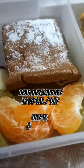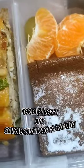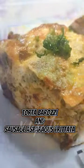The theme of this week's meals is European Wonderland. This is Dear Diet's take on Torto Barrazi and Sausage Asparagus Frittata.